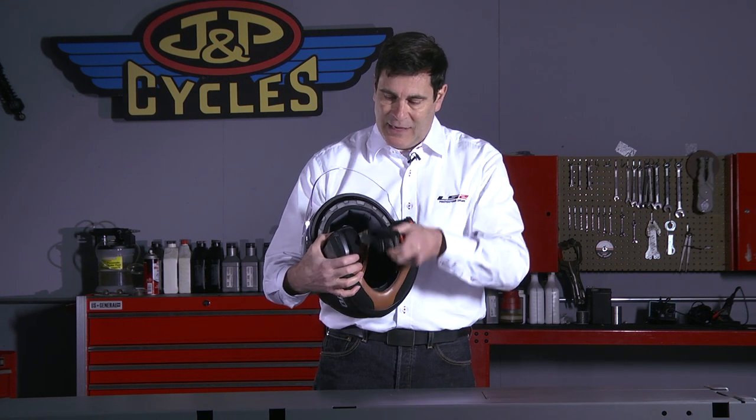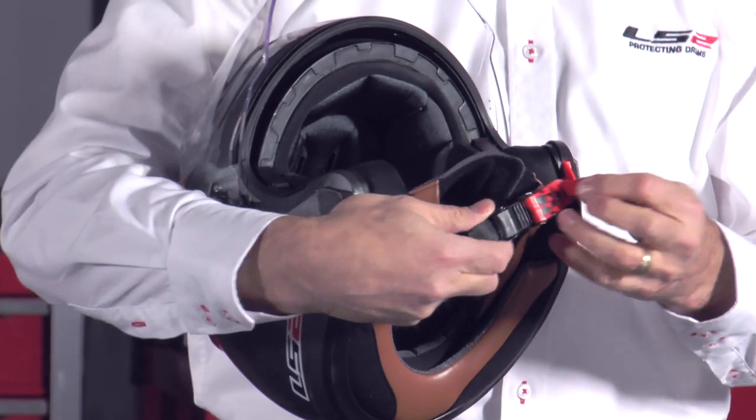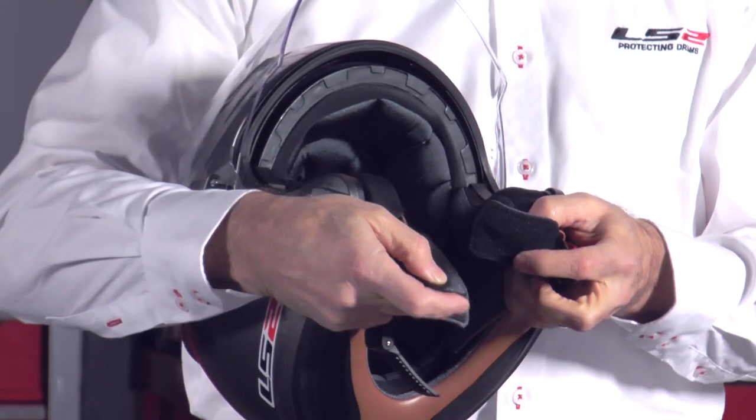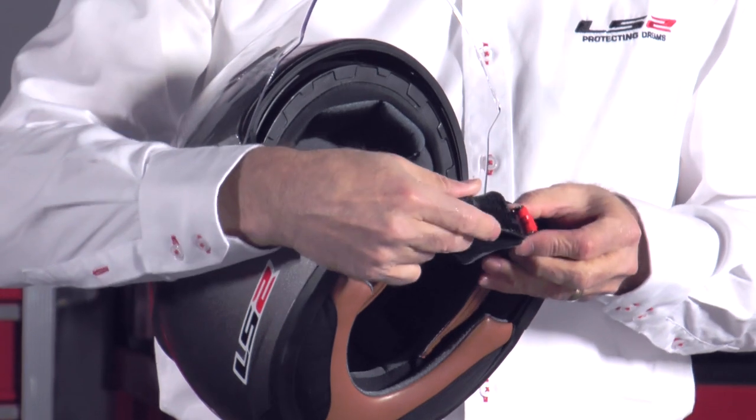The liner on the 569 is fully removable and it's treated to resist odor and bacteria. It's got a two-strap system — you can see it's got our DOT approved quick release strap as well as this European style comfort strap for additional comfort. It's just a hook and loop; you fasten this first and then do the quick release.